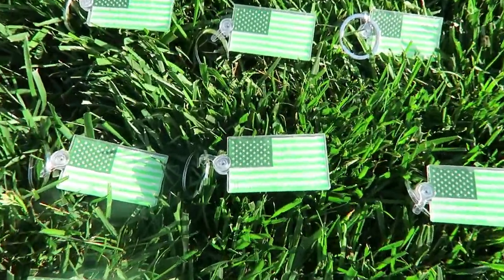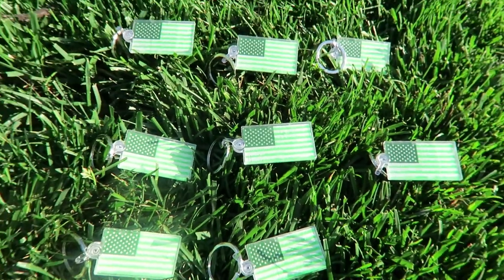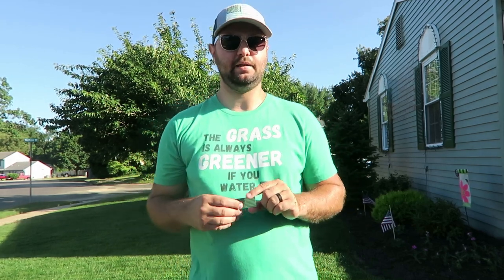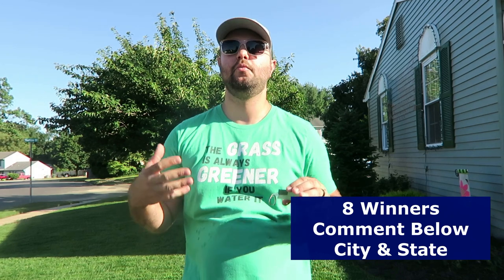What I'm giving away is keychains with that American flag design. I have eight keychains to give away, and I'll also include a sticker of the same design — the American flag with the grass stripes — in the package for each winner. I did design this myself. I will give away eight of these keychains and a sticker to eight lucky subscribers. Comment your city and state below to enter, and I'll randomly pick eight lucky winners.